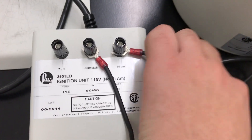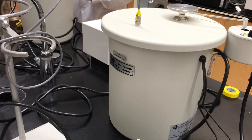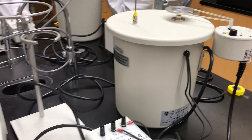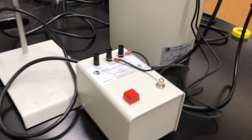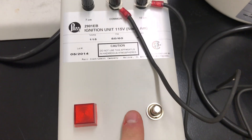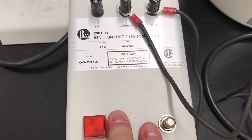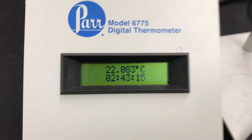Since we used 10 centimeters of nichrome, this is how we'll set up our ignition unit. For now, we're going to let this reach equilibrium and record the temperature. Once this reaches equilibrium, we'll press down this switch and hold it down for five seconds until the red light flashes, and then our experiment will be underway. I'm going to start recording the temperature on the readout right here.